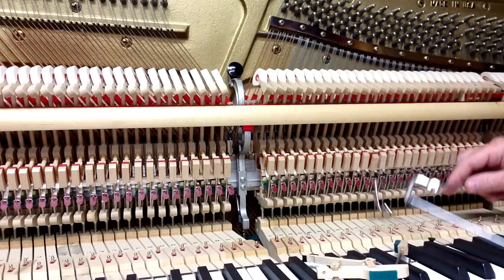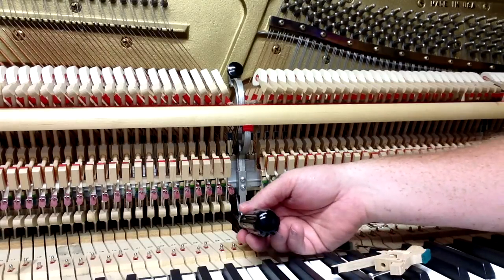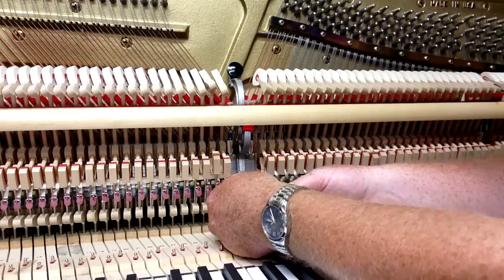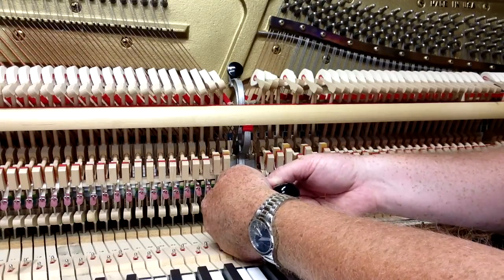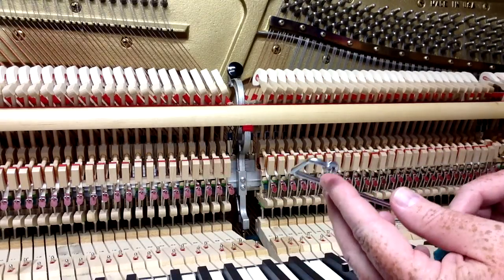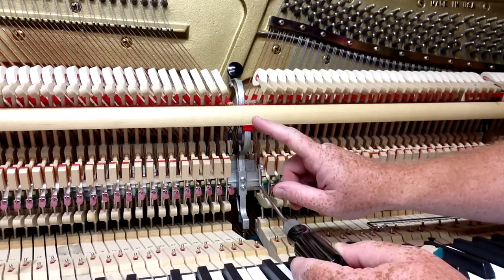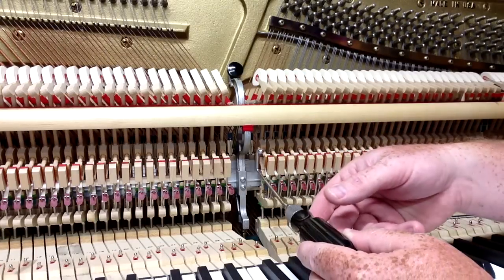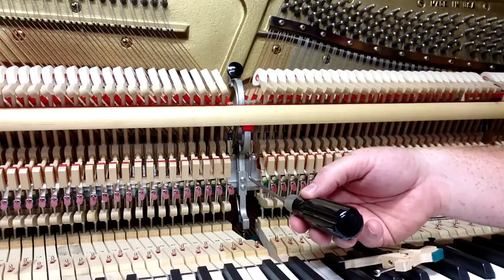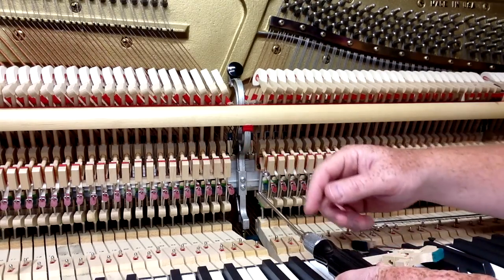What you're going to do — and I'm going to show you here first in the piano — is get the tool back there. You mostly do it by feel because you can't see the damper spoon. You hook onto the damper spoon with this little slot right there. If you want to push the damper spoon away from you to make the damper lift earlier, you're going to lift up on the handle. If you want the dampers to lift later, you're going to push down on the handle, which makes the damper spoon bend toward you.